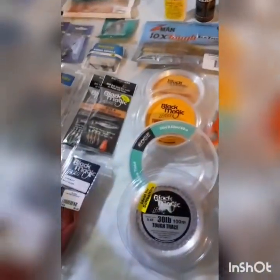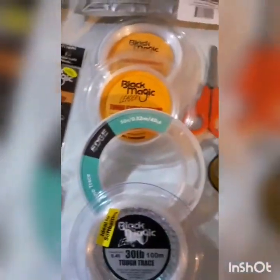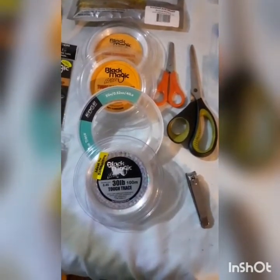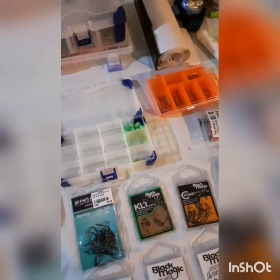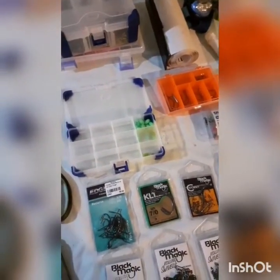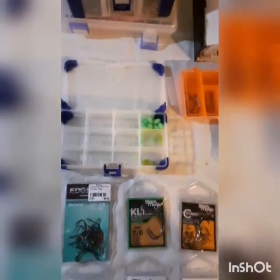That's most of my tackle. What I'd like to get: more spickies in different sizes, shock leader in two or three different sizes to try on the beach, more beads in different colors and sizes, bigger reef sinkers for dropping flasher rigs off the boat, some flasher rigs, snapper snacks to try out, and a little crimping kit to learn how to crimp rigs. That about covers it.